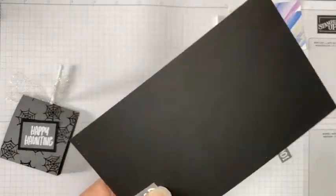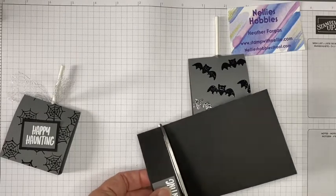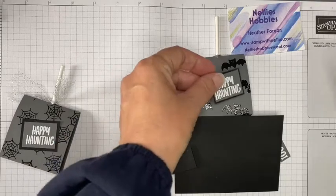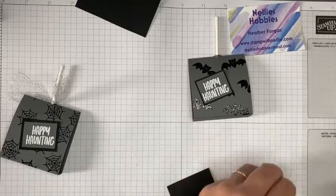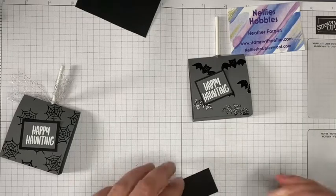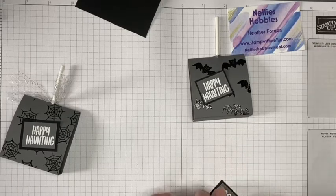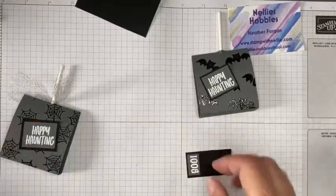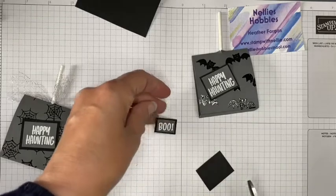Add it to a piece of Basic Black and just trim that as well — nice and small. It doesn't have to be absolutely perfect. That sits quite neatly in there, and just take the scissors and chop along there.